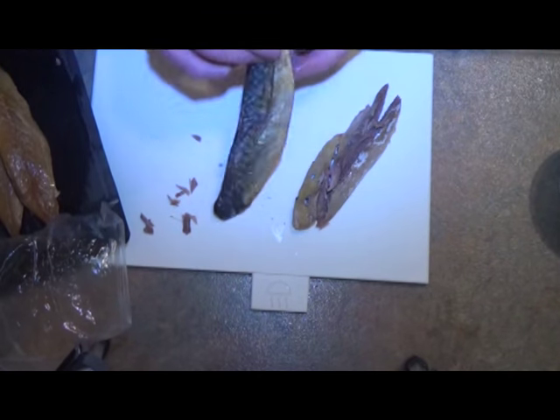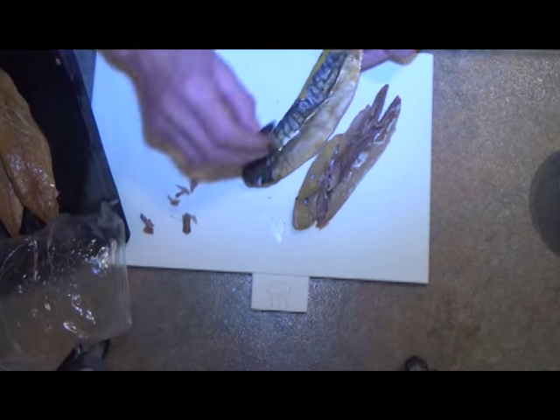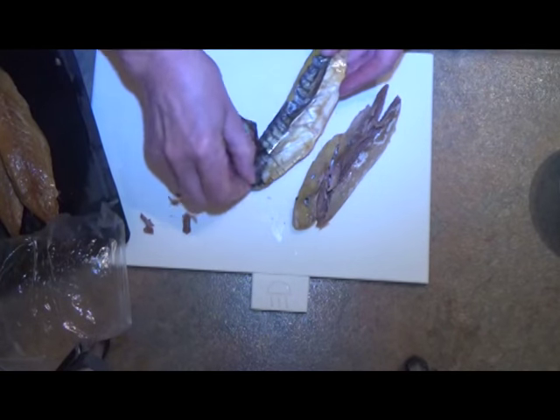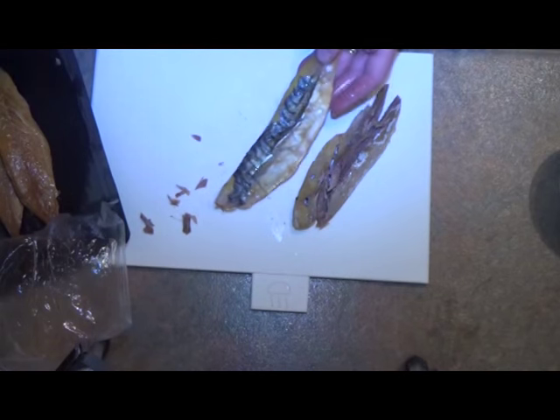Also, you need to peel off the skin. It comes off quite easily — having said that, not always.